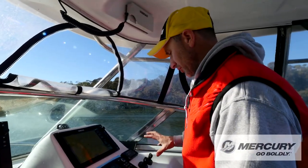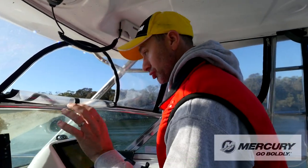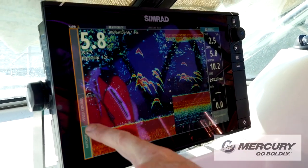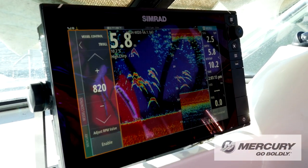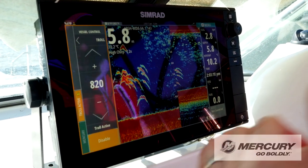I'll show you how this works. While my Vessel View is connected to my Simrad gear and they all talk to each other, I can show you how to do this Troll Control actually off the sounder screen. All we need to do is tap into this window here, go into Vessel Control, Troll Control, and then the first thing we need to do is enable it. That window has come up bright orange — we are now in business.